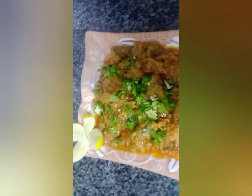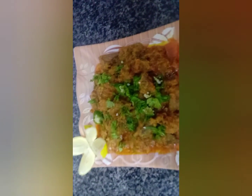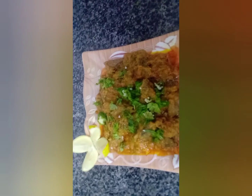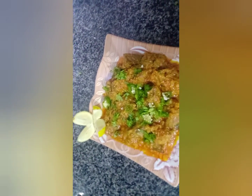Try to make it at home and tell me how it turned out. Happy Sunday! We are ready to eat — you too.